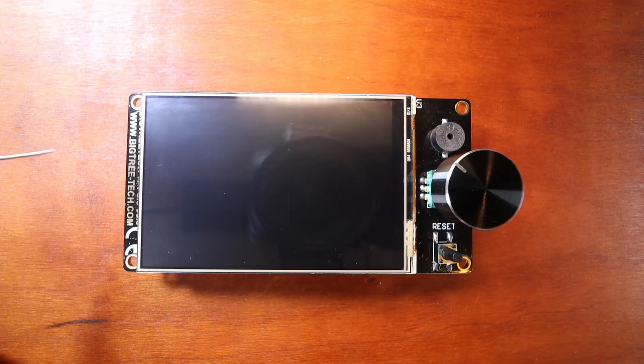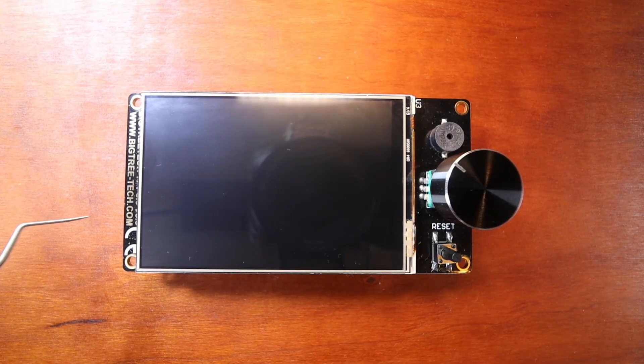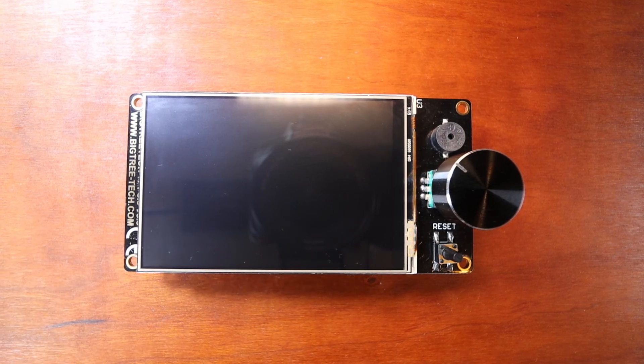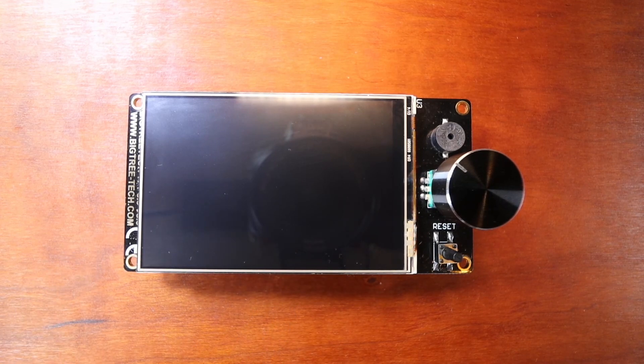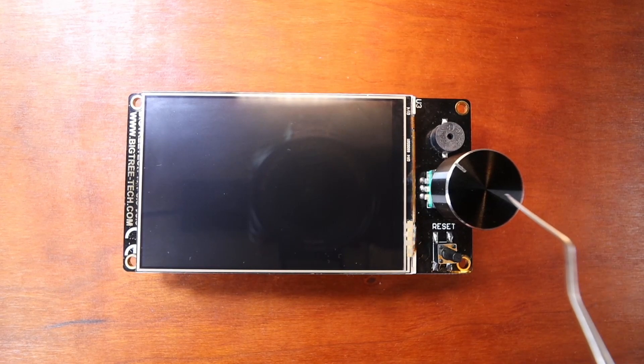Today we're going to talk about the BigTree Tech TFT-35. There are a couple of things to point out on the front panel. It's a touchscreen, but you can also use it like a RepRap Smart Discount Full Graphics Display.